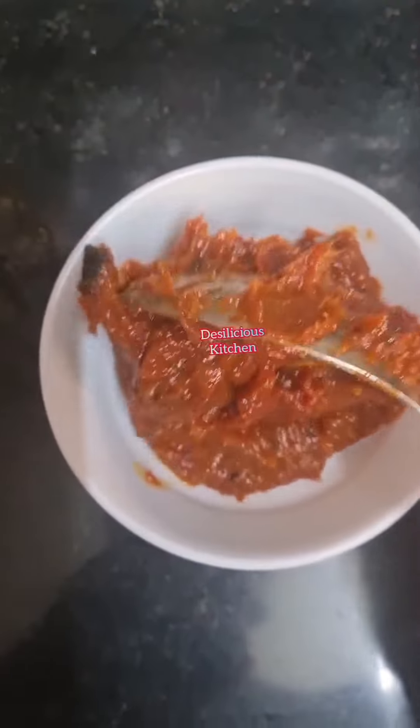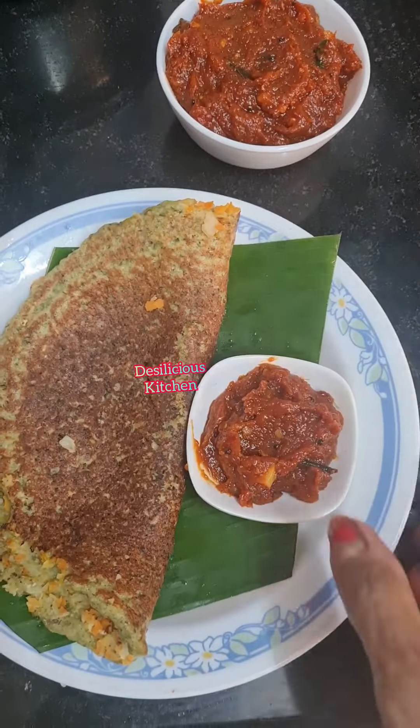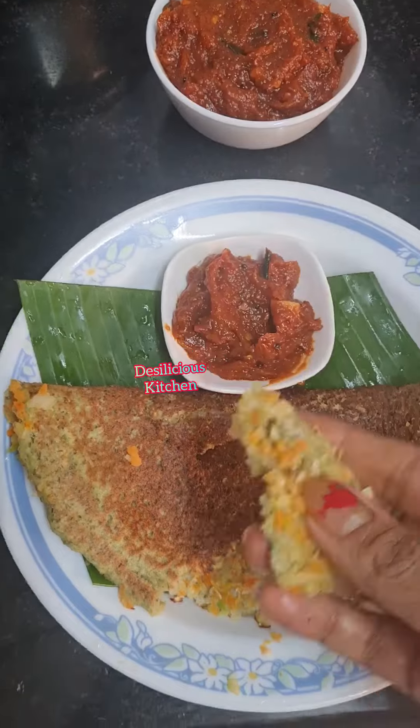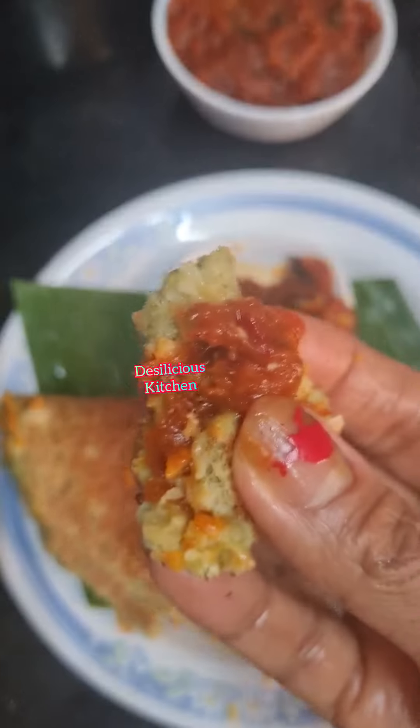Enjoy this delicious ginger chutney with every meal. If you like this video, press the like button, subscribe to the channel if you haven't, leave us a comment, and share this video widely. Thank you so much for watching Delicious Kitchen.